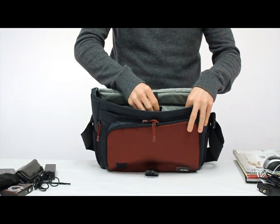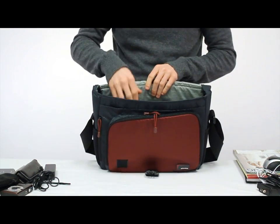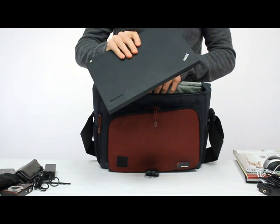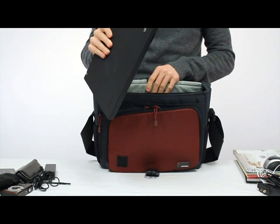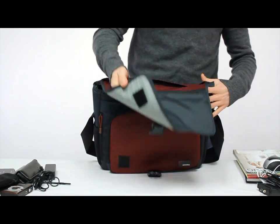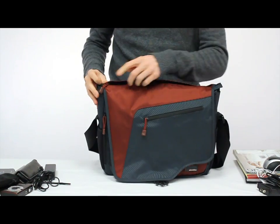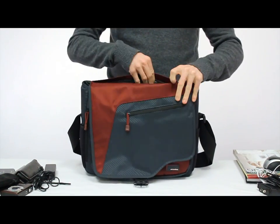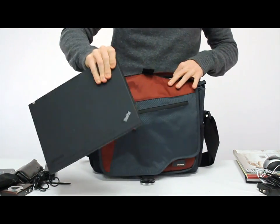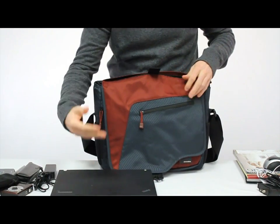Then it brings us to the padded laptop pocket that's against the back, and that's good for a 12 to 13 inch size computer like a MacBook Pro or ThinkPad. What's nice about this bag is that it also features a quick access pocket on the top of the flap, so that allows you to pull out your computer without opening up the whole bag and exposing everything else.